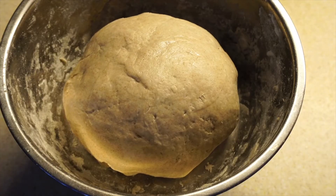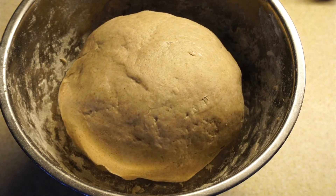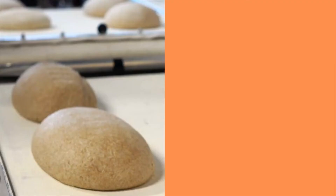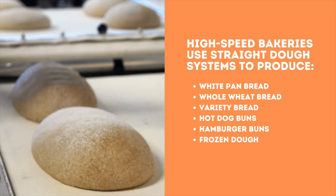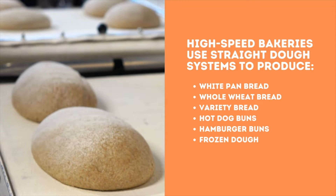Unlike the sponge and dough system where a bulk fermentation period is used, this process does not include a fermentation step after mixing. High-speed bakeries use the no-time or straight dough system to produce white pan bread, whole wheat bread, variety bread, hot dog buns, and hamburger buns.